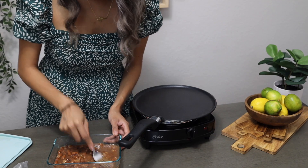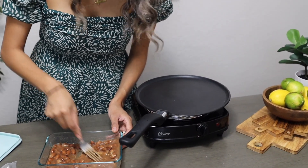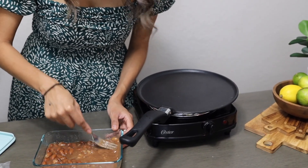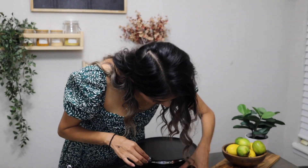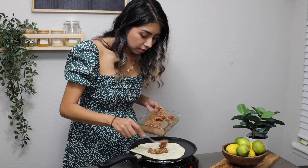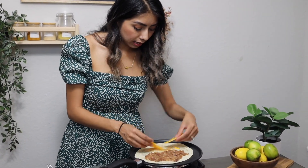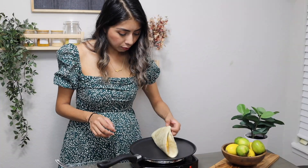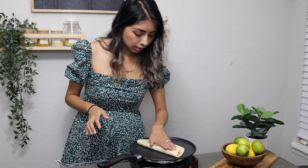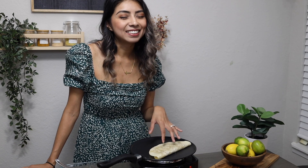The nice thing about making beans at home is you end up with excess liquid that isn't slimy — it's naturally from the water used to cook the beans, so it works much better than canned. I'm heating up my pan now and warming the tortilla slightly on one side. I'm adding the mashed beans on one half, and if using Gardein crumbles, those go on top of the pinto beans. On the other side goes the cheese, then I fold it over.